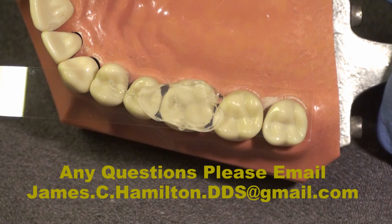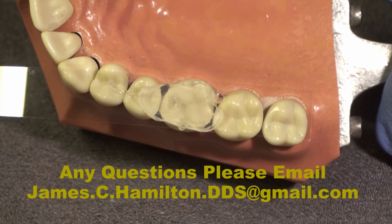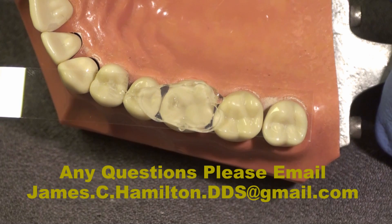We're going to place the composite with minimal or no finishing or polishing — hard to believe, but you'll see how we can save five to ten minutes on every composite that is placed.